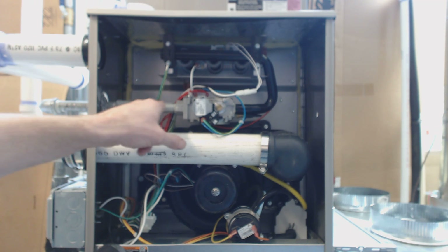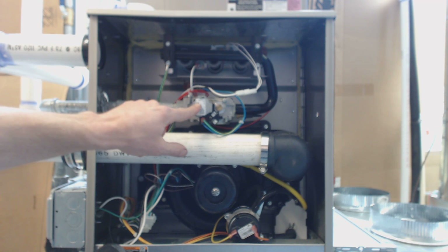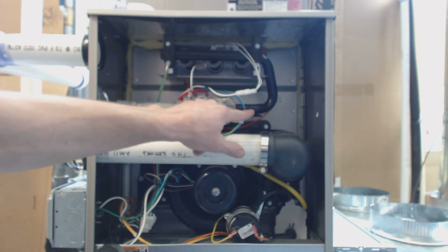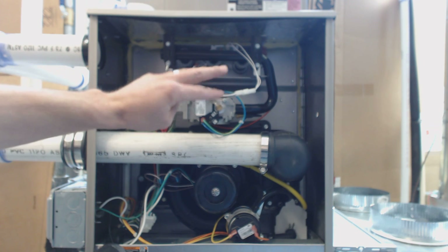Then you have the gas coming in, going into the electrical gas valve. It lets the output gas come through to the burner tubes for three seconds.